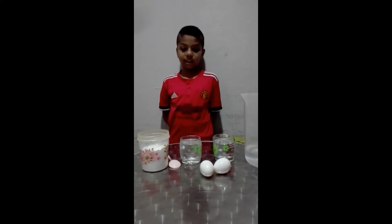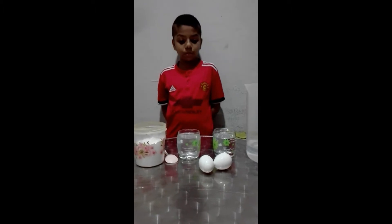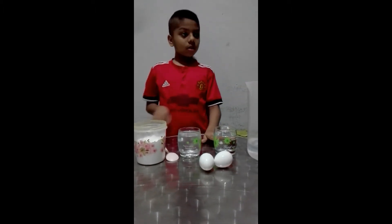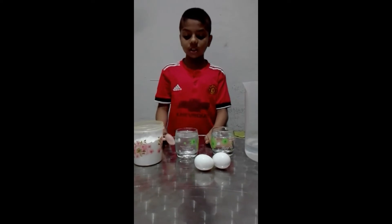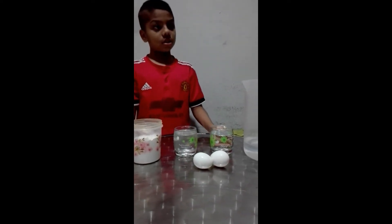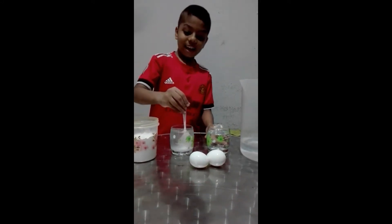My name is Alissima and I'm Brian. Today I'm going to do an experiment. We have water, two glasses of water, eggs, and some salt. First we need a little salt and put it in here and mix it.